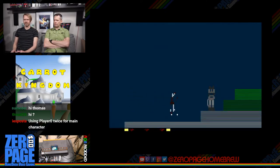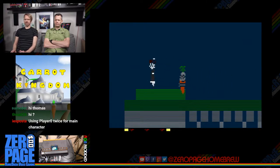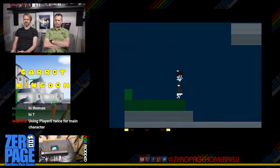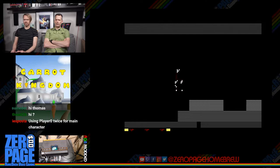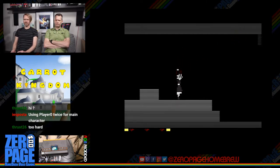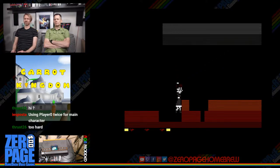One more try. I like the jump as the button. I like the little puff of smoke after you get them — nice feedback, more of a modern kind of death effect. It is a hard game. Those ghosts are brutal, as Thrust26 agrees.